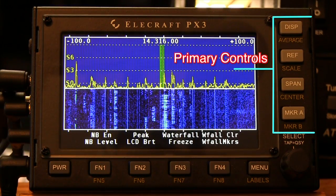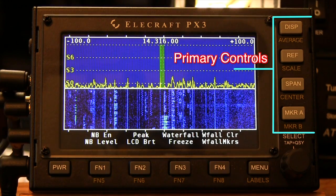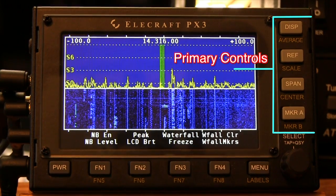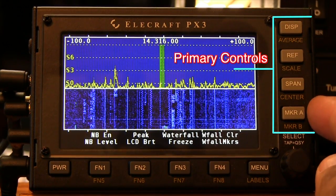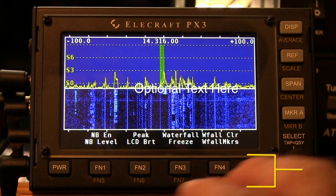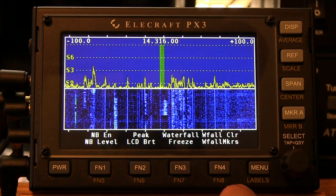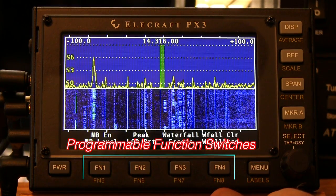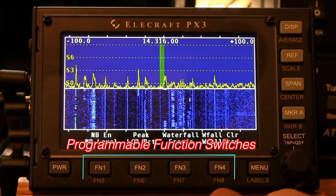Looking at the front panel of the PX3, we've got two control groups: primary controls and programmable function switches on the unit. Down along the right-hand side are buttons that are programmed into the unit and cannot be changed, along with the menu and labels button at the bottom. The remaining four buttons — FN1 through FN4, which also covers FN5 through FN8 — are programmable buttons that you can program items within the menu.